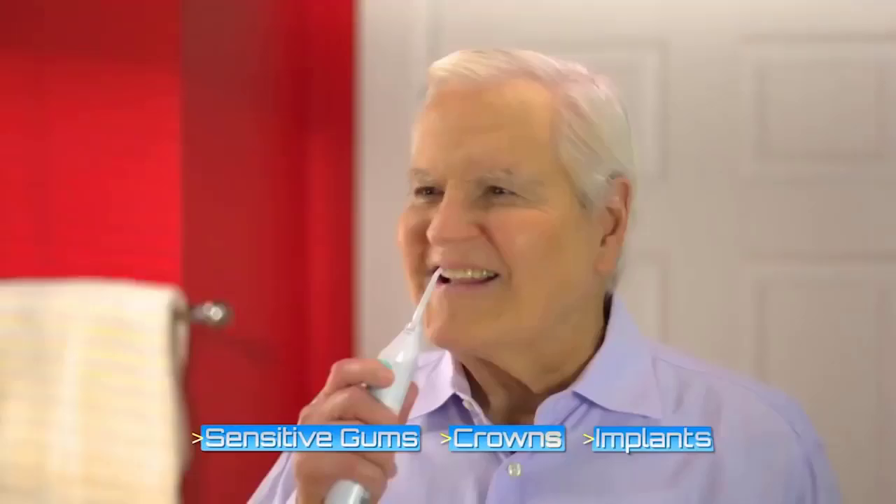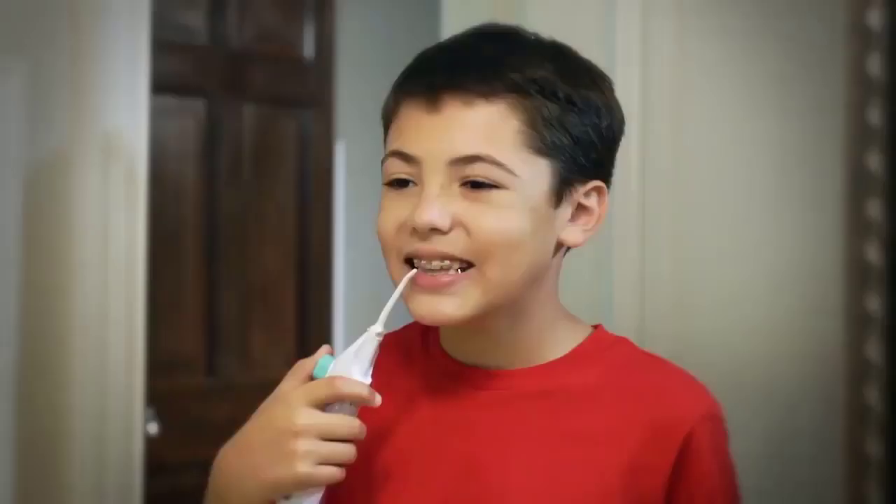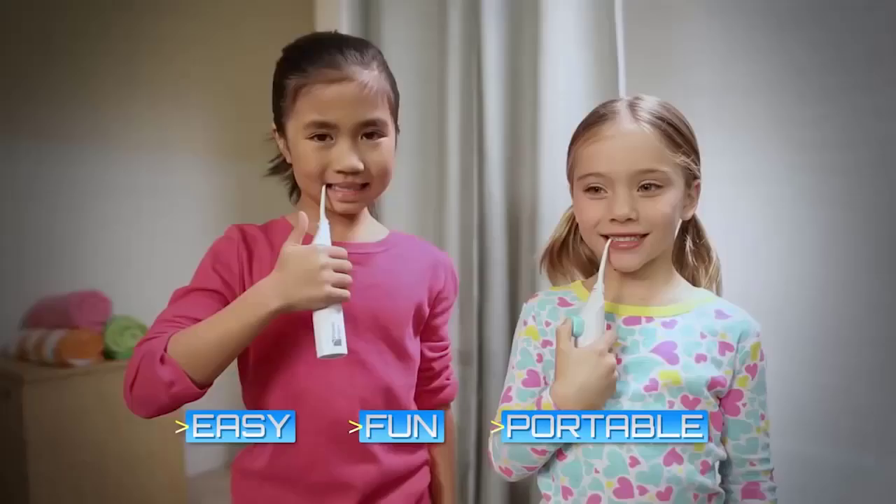Power Floss is great for kids and adults. With braces, it's ideal for people with sensitive gums, crowns, implants, and dental work. With its low-profile tip and ergonomic design, your back teeth are easy to reach.